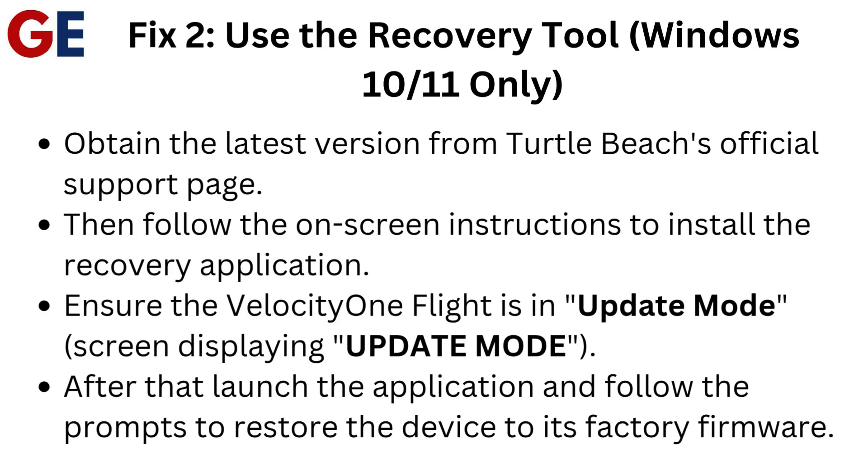Fix 2: Use the recovery tool — Windows 10/11 only. Obtain the latest version from Turtle Beach's official support page, then follow the on-screen instructions to install the recovery application. Ensure the Velocity One Flight is in update mode. After that, launch the application and follow the prompts to restore the device to its factory firmware.